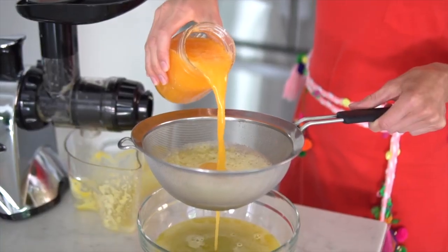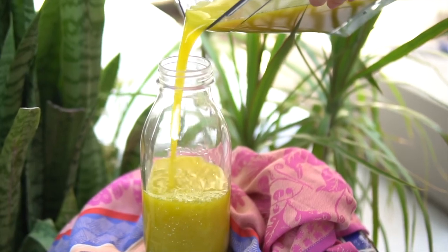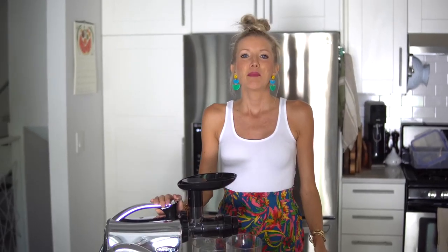Hey you guys, Erin here at Eat Move Rest — welcome or welcome back to our channel and to our kitchen. Recently I made a liquid gold sunshine in a glass juice with my Omega NC 900 juicer, which you guys absolutely loved. But there are also other things you can use your juicer for, so I'm going to share two alternative uses with you today.